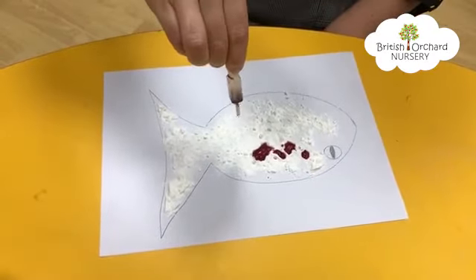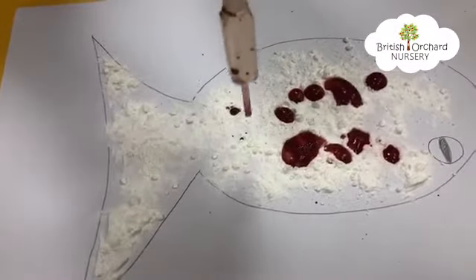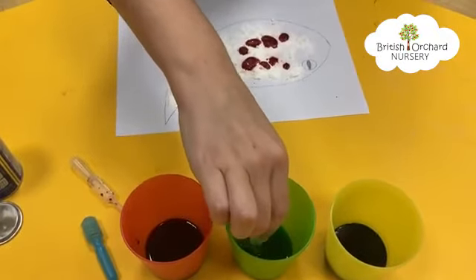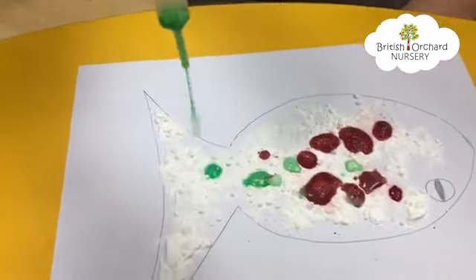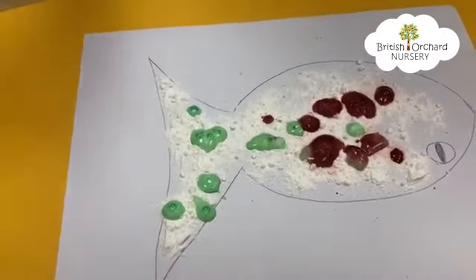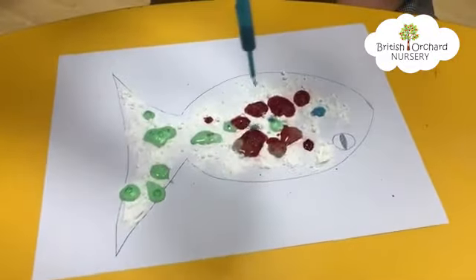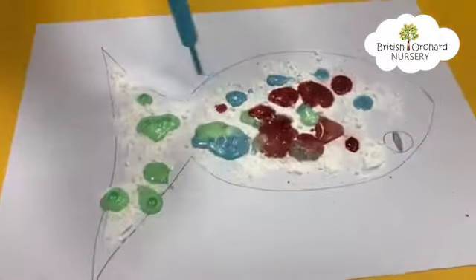Oh wow, look at that! It's fizzing! Now I'm going to try another color to make my fizzy rainbow fish. Dip it into the green and drop it — it's okay if the colors mix together because they will make new colors. Wow, look at that fizzy fish! Let's try our last one. Put our blue along with our red and our green. Wow, look at that — all fizzing around!